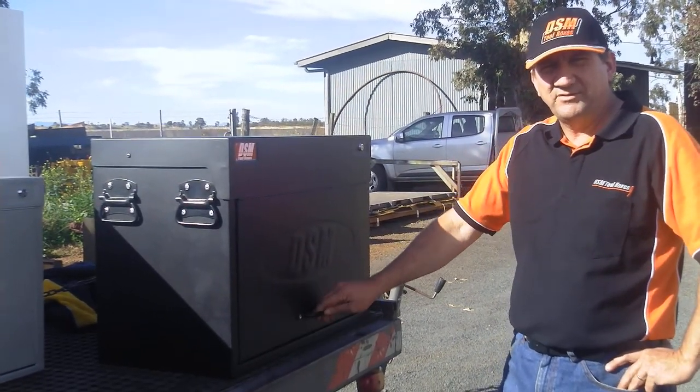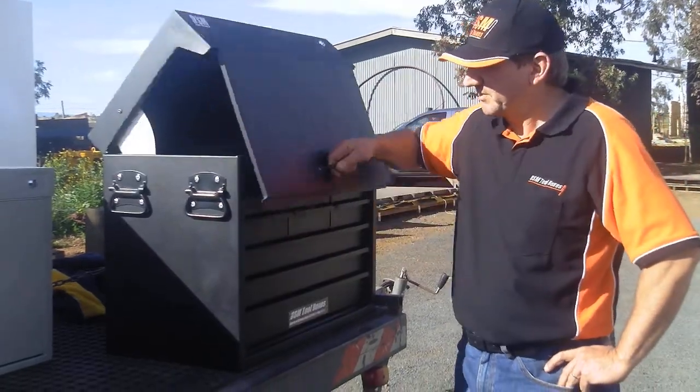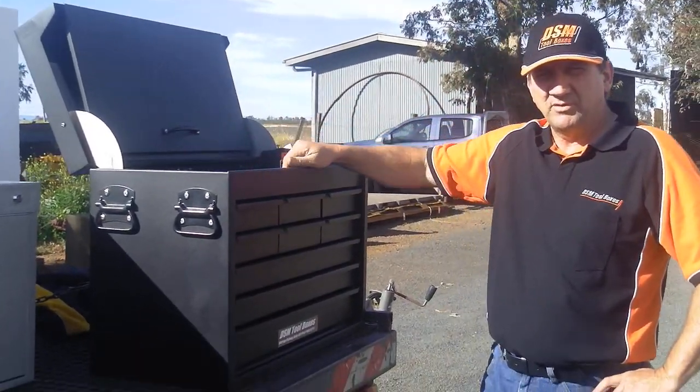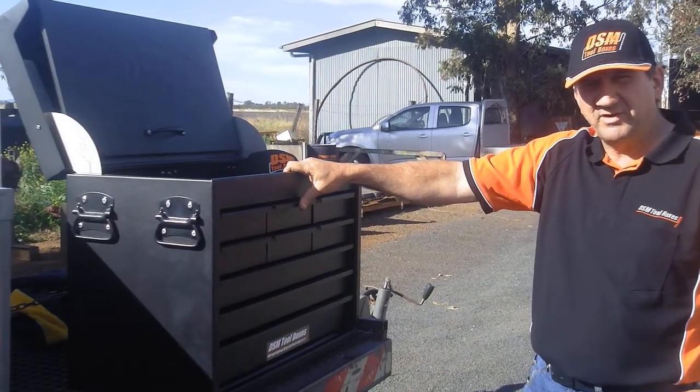Welcome to the DSM Toolboxes IVA2 Toolbox — just a quick video to explain its features. This is one of our most popular models with over 2,000 of these in service for the Australian Defence Force alone.